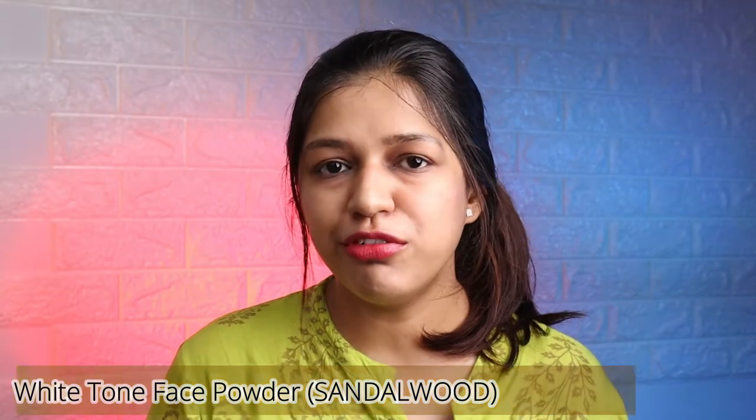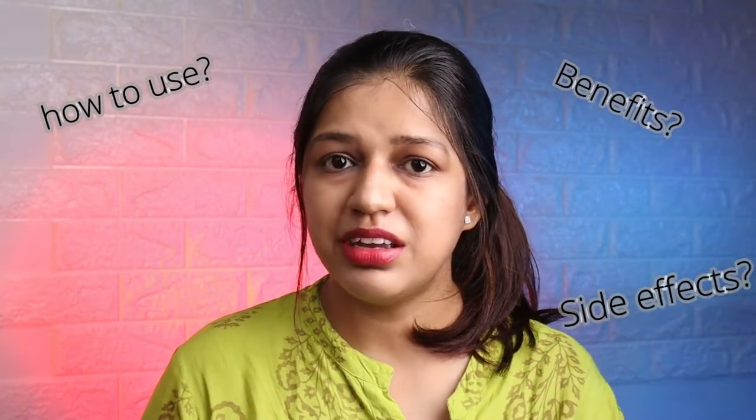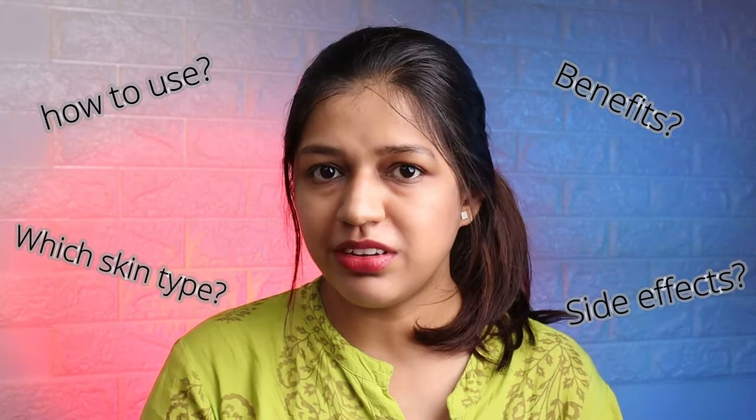When we do a full makeup look, we apply face powder. So, do we apply white tone face powder on our face? How do we use it? Do we have benefits and side effects on our skin? I will share all of these details with you in this video.